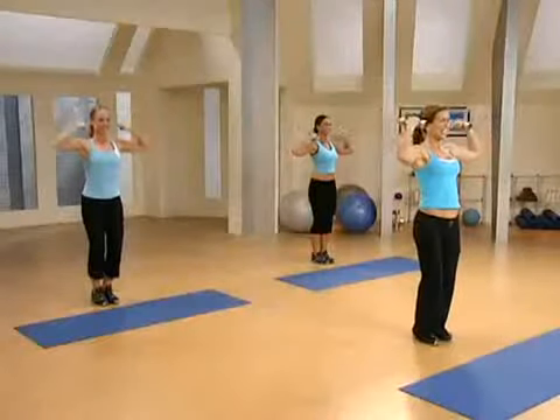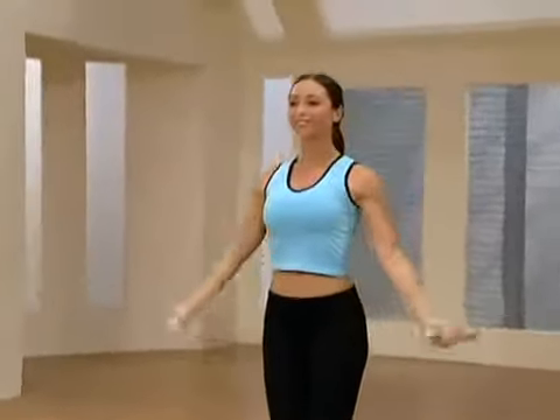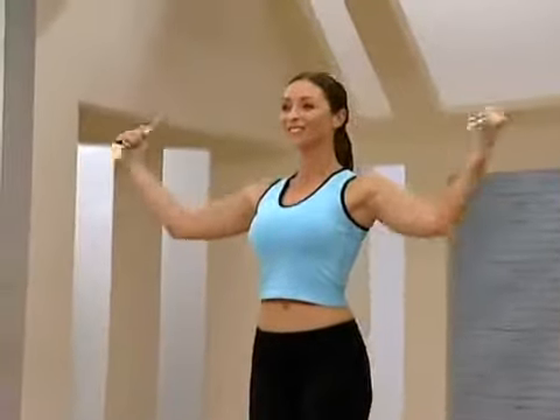You got it. Lift. Those weights get heavy, don't they? You've got three more, go for it. You can do this. We want to build that muscle. We want to boost that metabolism. Give me one more. Right here. Good. And relax.